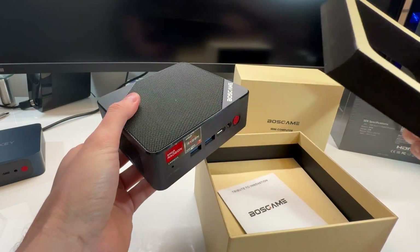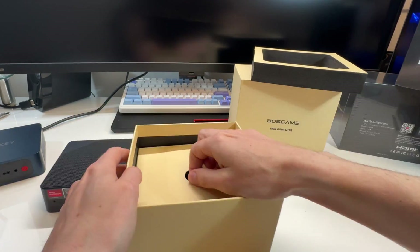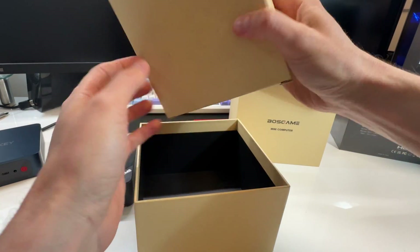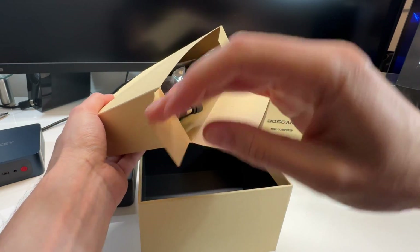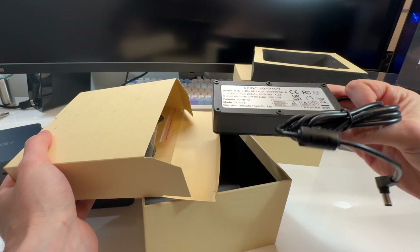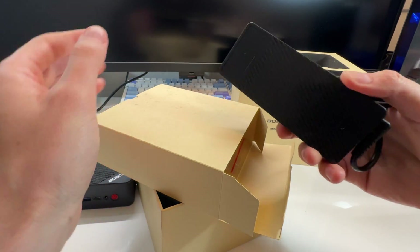Nice packaging, foam packaging, decent weight to it. Let's see what we get for accessories. This is so far the nicest little mini PC packaging I've seen to date — I've reviewed lots of them. We get a huge charger in here for this one, that's a massive 120-watt charger for a mini PC.